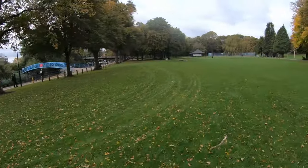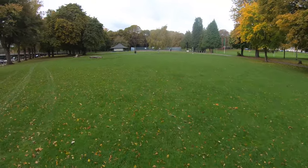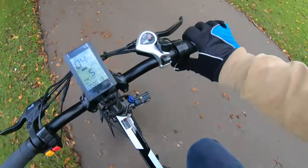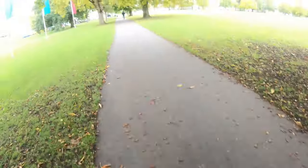Here we are, flying along on the grass off road. It's time for the hill climb test — no pedalling, just throttle up this hill.